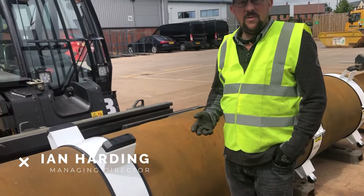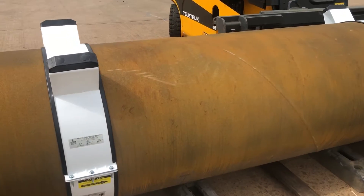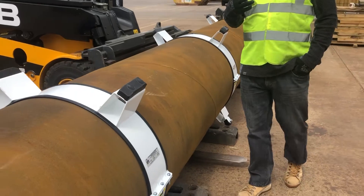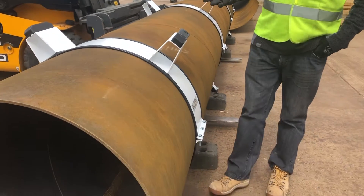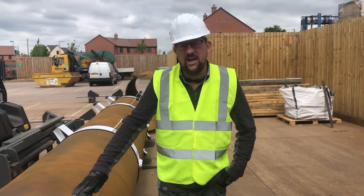Today we're going to look at pipe-in-pipe auger bore spacer products. We have a range available to supply you with, and today we're going to look specifically at a roller type that has been provided by supply chain APS.